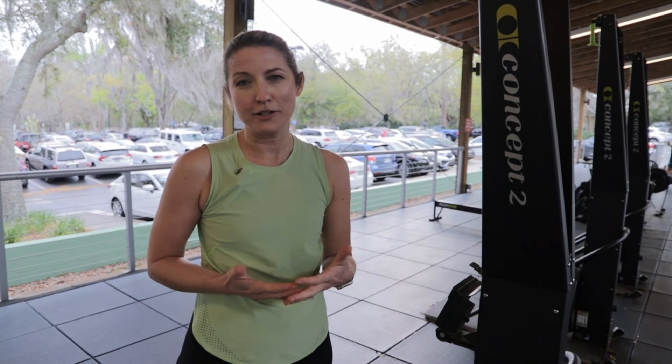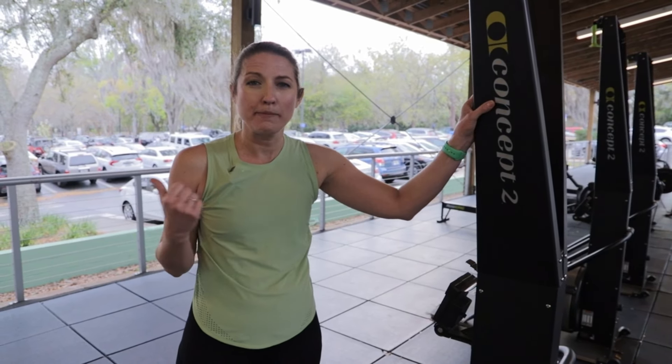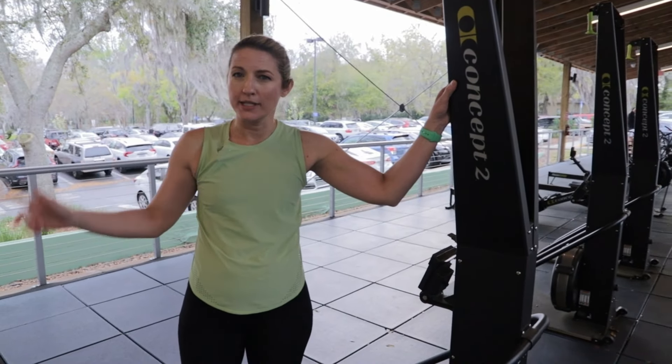If you weren't sure how to use the SkiErg, anyone in a blue shirt can help you. These are located out here at the main center's outdoor pavilion, as well as upstairs at our main center.